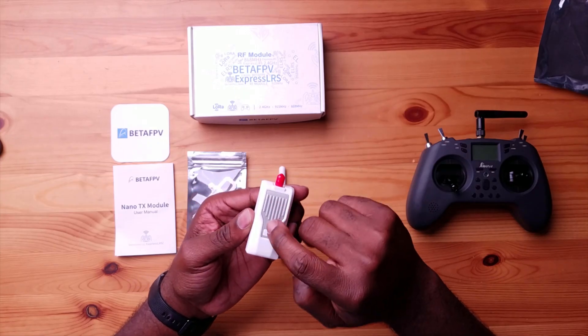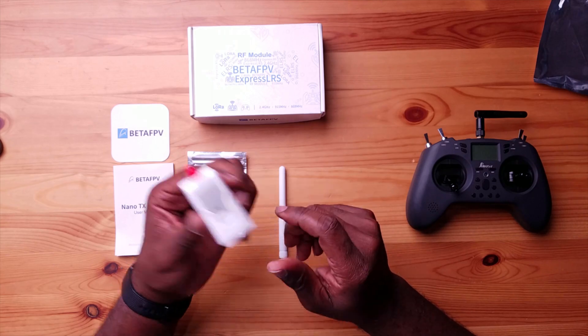ExpressLRS is an open-source project, so you have other manufacturers doing the same thing with different designs. This is the nano version — the only version Beta FPV makes — and they offer an adapter so you can put it into bigger bays and larger radios. They went with a passive heat sink, while some other manufacturers use an active fan for cooling, which might be better for higher power outputs but leads to more power draw on the radio. The Jumper T-Lite already has battery or power issues, so this passive design was another reason I chose this module.